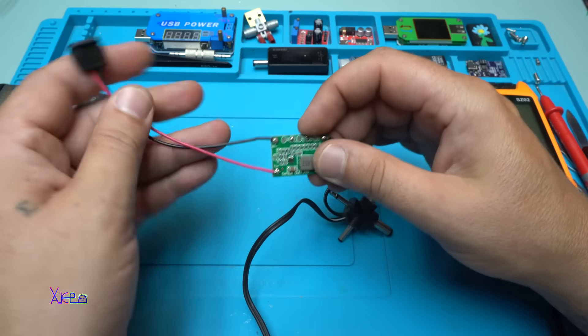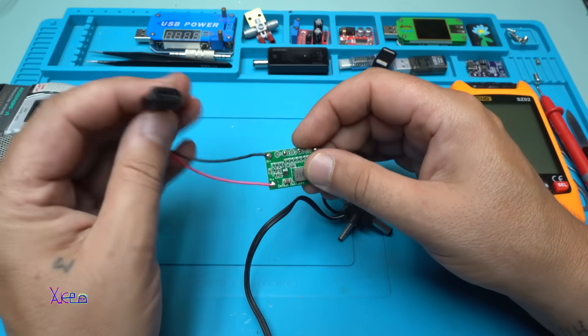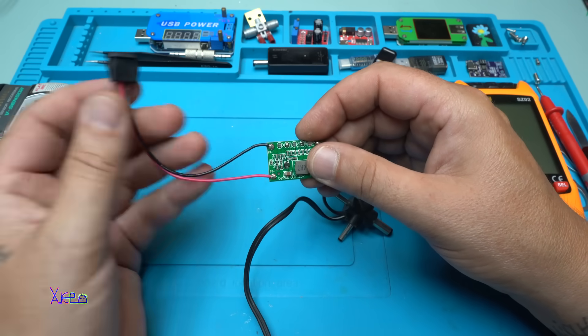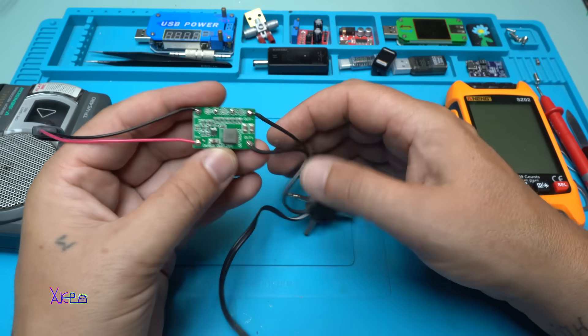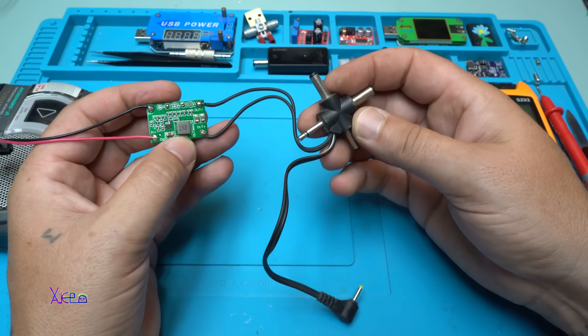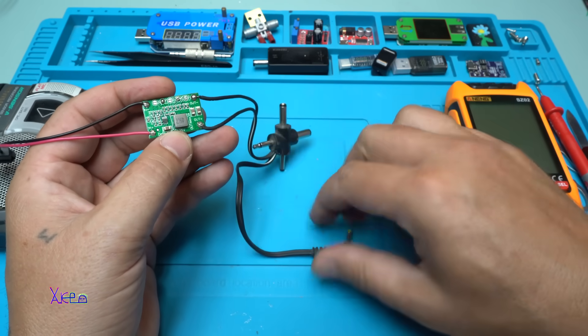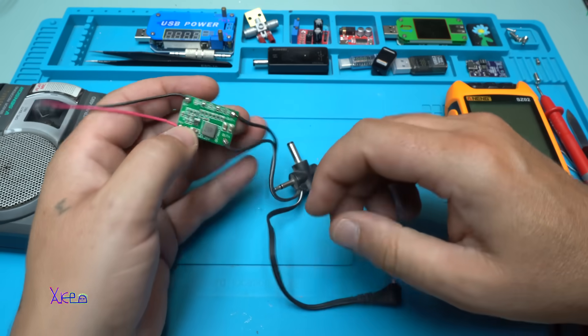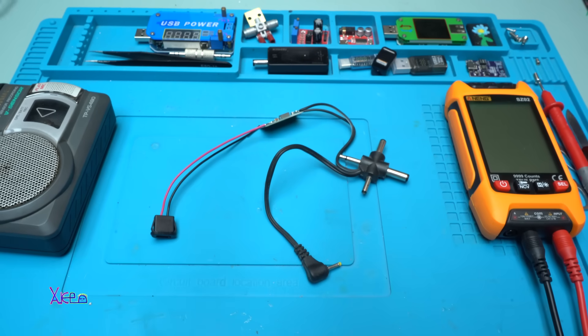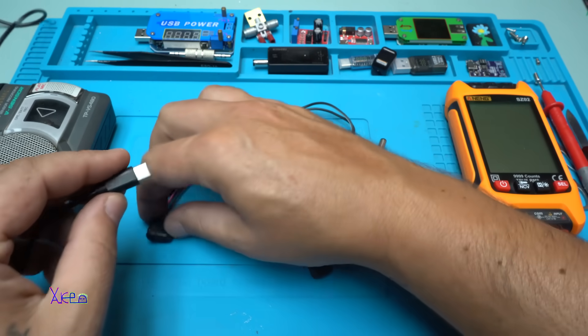From the left side, the input, I connected a Type-C female connector with wire, and from the other side, the output voltage, I soldered this universal DC adapter jack. Now let's hook up five volts right here.